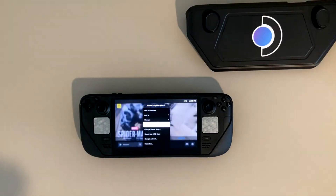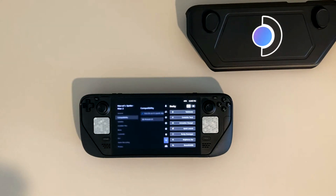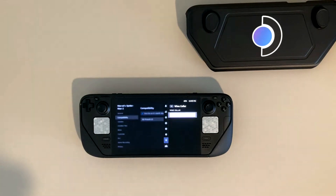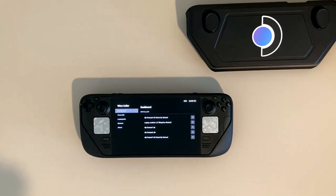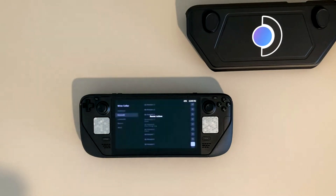The first thing you're going to need to do is download Proton GE 9-25. The way I did that, I simply went into my web browser, downloaded Decky Loader, and then downloaded Wine Cellar. In Wine Cellar, you can just go to the Proton version that you want and download it there. Once it's downloaded, it's going to require a restart.